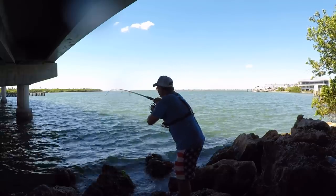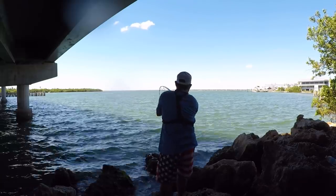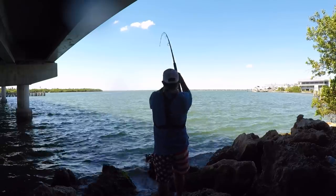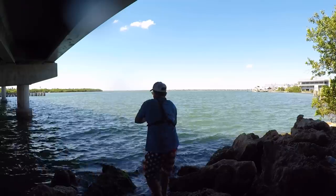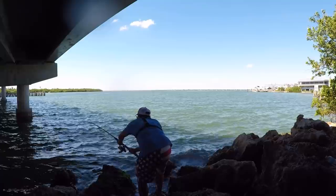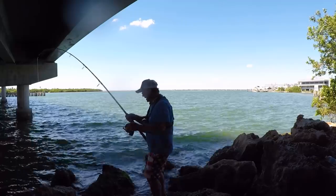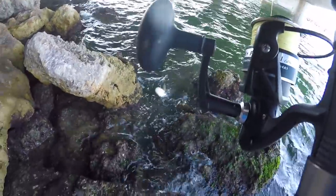There he is! We hit it on the way up — that's a good one! He's getting in the rocks. Come on, dude! Oh man, it's a big snook, big snook, big snook! There's a big rock right here, I'm gonna let him run. There he is — ain't nobody gonna watch this? Whoo, baby! Nice! Persistence pays off, yeah man!